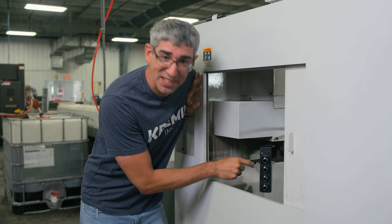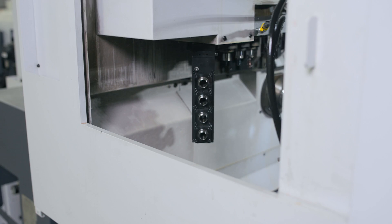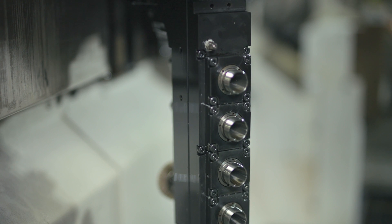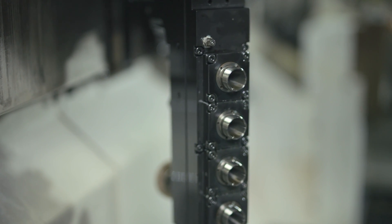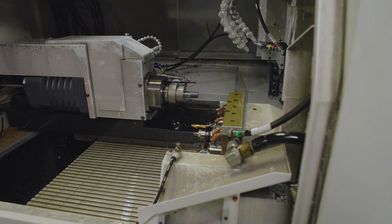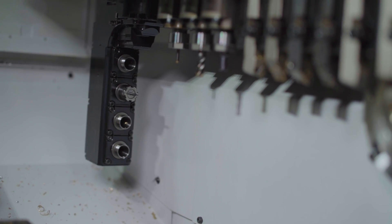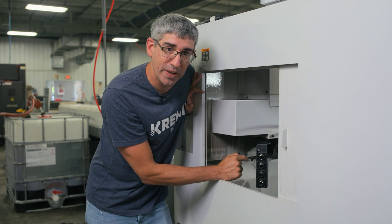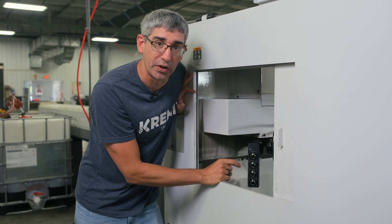One of the highlights of this machine is this B-axis right here. This was one of the highlights when we bought it — it gives us full control operationally from zero to 120 degrees. It also has live tooling on the B-axis, so we can mill, we can drill, we can do just about anything. Come to find out, these B-axes are supposed to be greased.